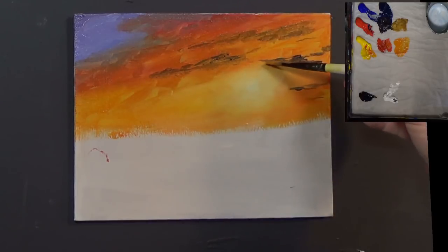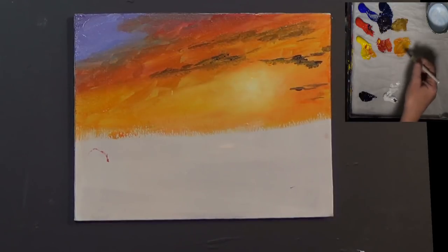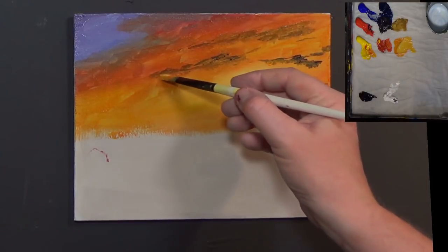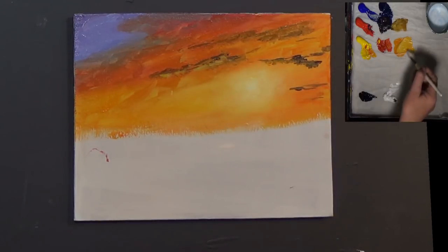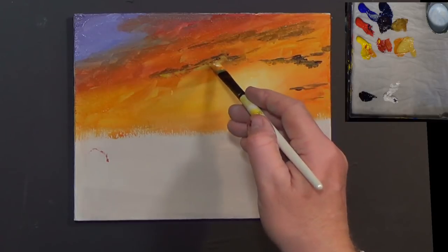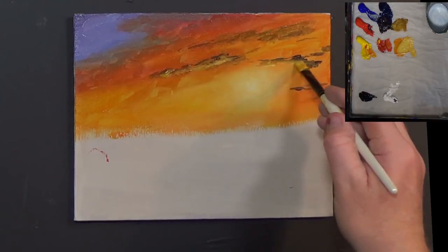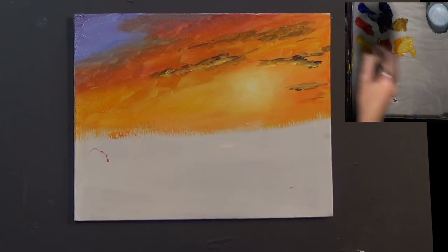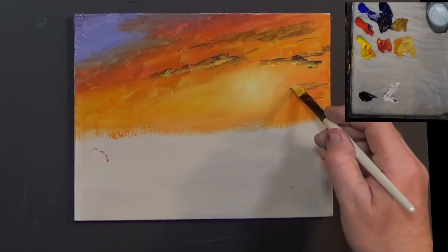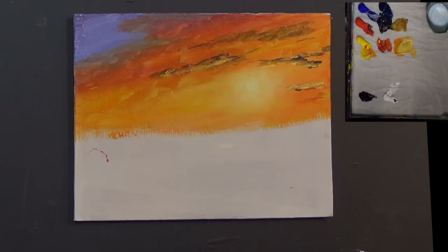Let's get some orange and just tap the bottom of those clouds. Adding a little bit of white to that - I just want to sparkle this up a bit, to get a little bit of light catching on the bottoms of these clouds like this. There's a bit of sun just glinting along there.